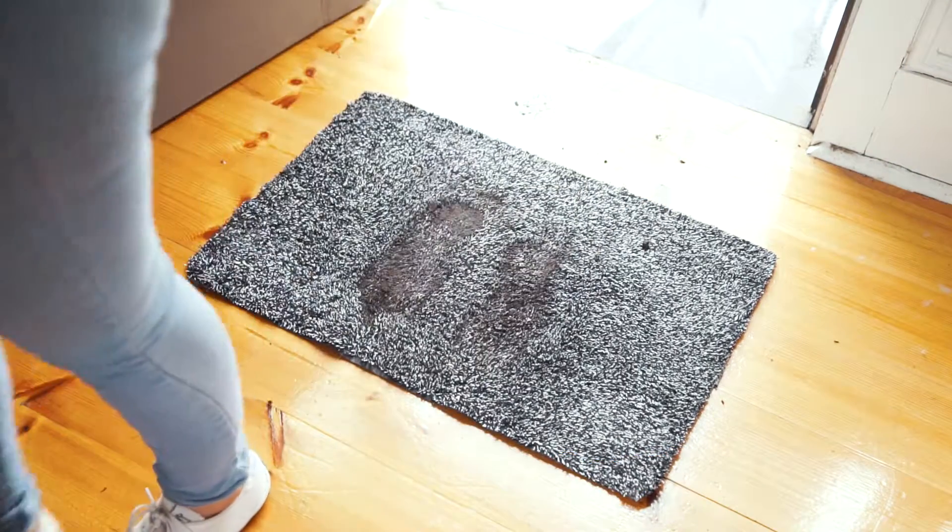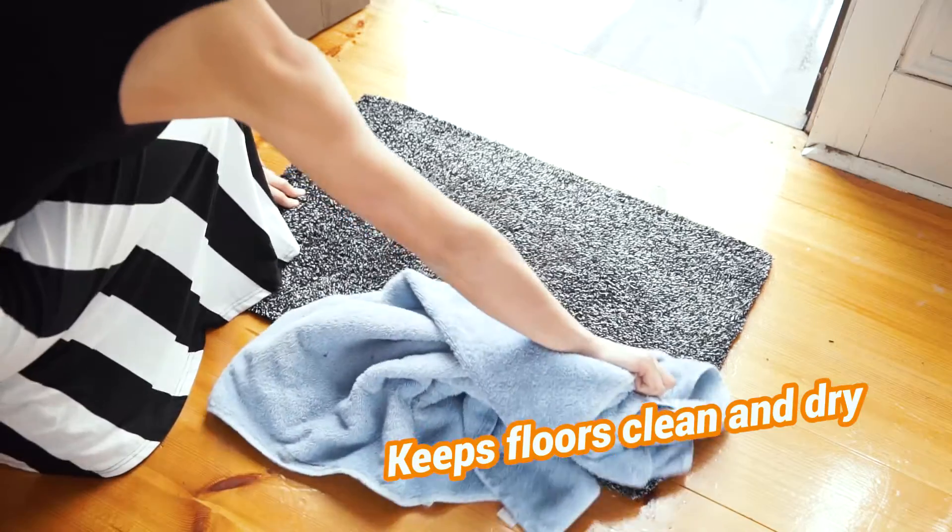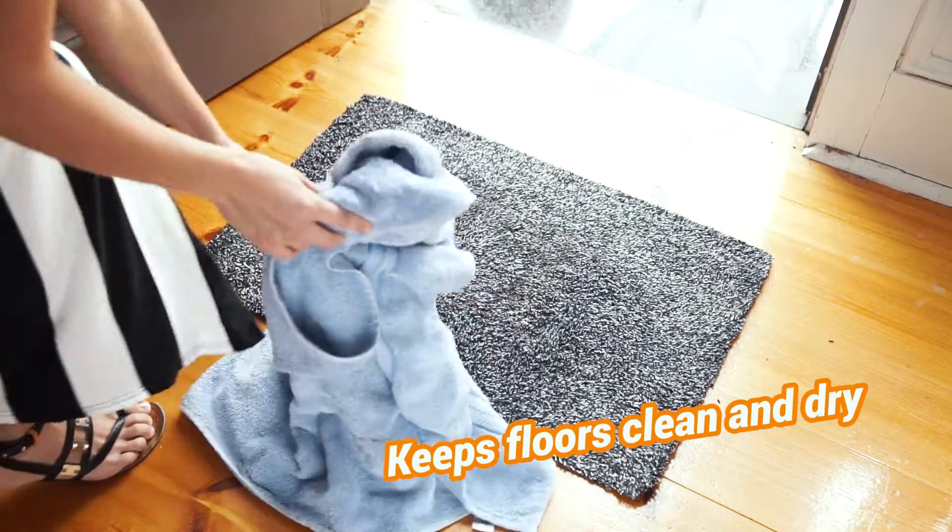Whether it's your kids, pets or anyone entering your home, the Dirt Removing Doormat is great for heavy-duty mess. So put your mop and vacuum cleaner away and say goodbye to dirty floors.